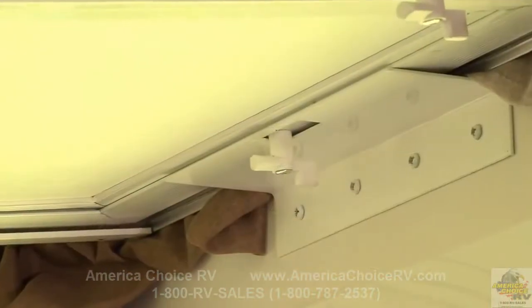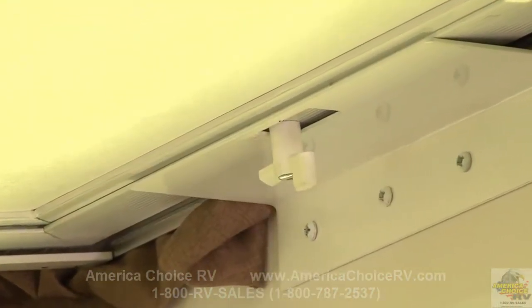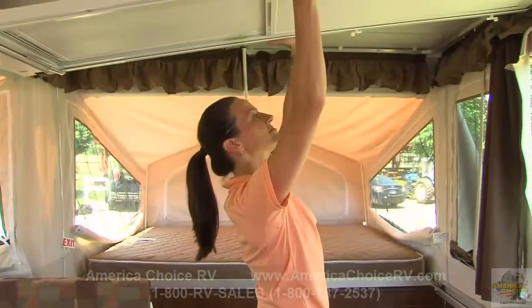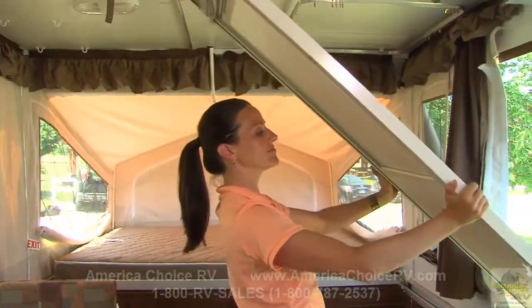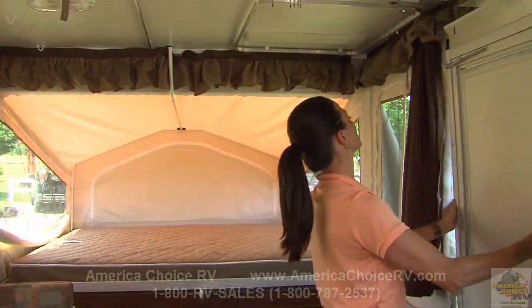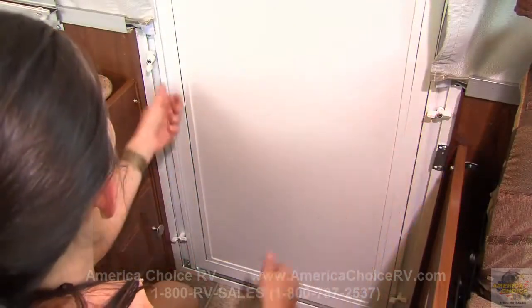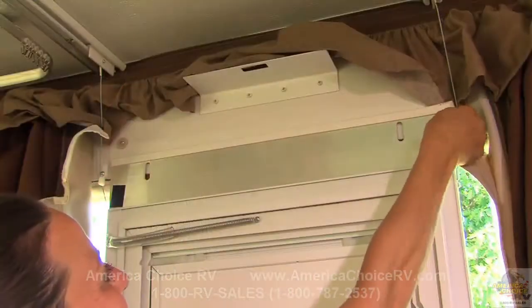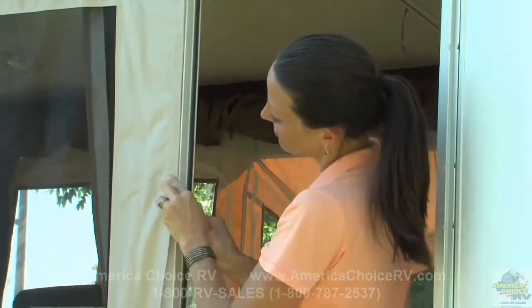Next, twist the retainer clip at the bottom of the door to release it from the travel position. Position yourself in the middle of the door, lift it out of the travel position and guide the door outside the opening, setting it onto the threshold. Twist the six retainer clips to hold the door secure. Then attach the tenting to both sides of the door with the Velcro strips.